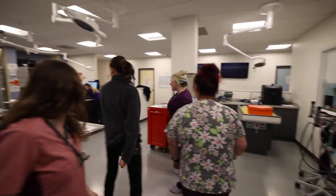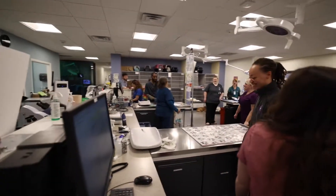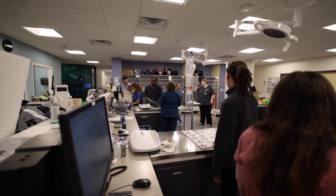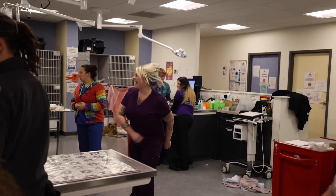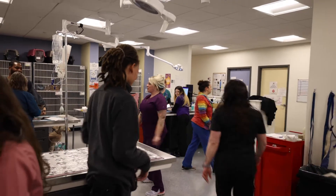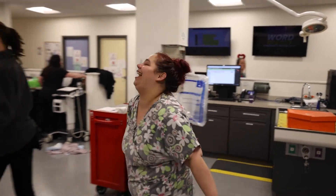Where's Brenda? Brenda! Brenda's dropping it like it's hot. Get it, get it, get it! What?